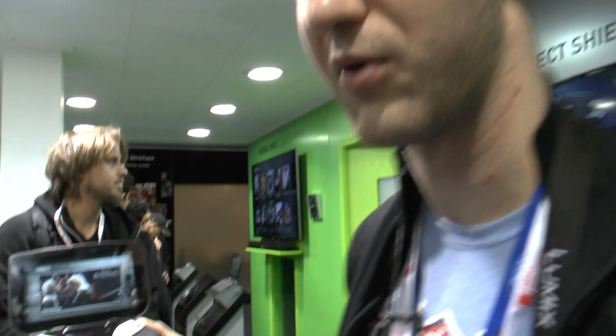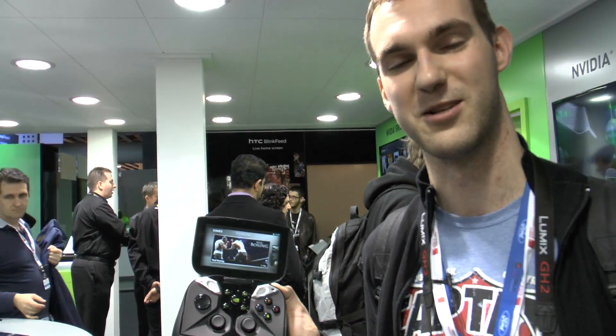Thank you for watching. This was the brand new NVIDIA Project Shield here at Mobile World Congress 2013. My name is Balazs Graal — until next time, see you soon. Bye.